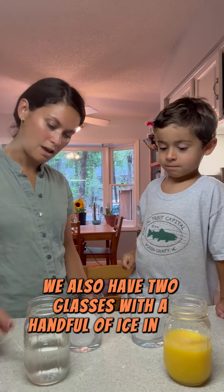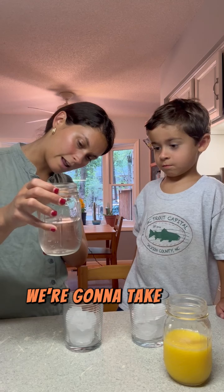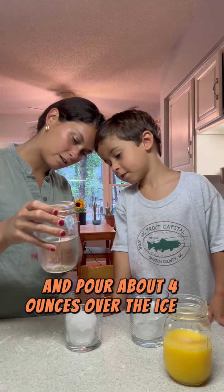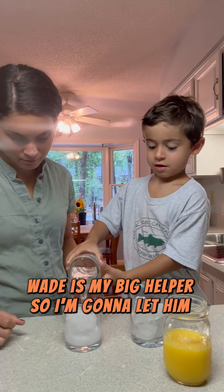First, to make this drink, we're going to take our sparkling water and pour about four ounces over the ice in each glass. Wade is my big helper, so I'm going to let him help with the pouring.